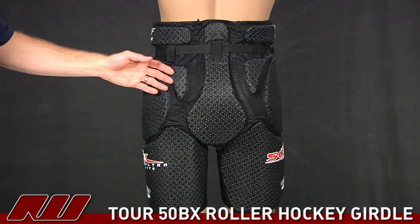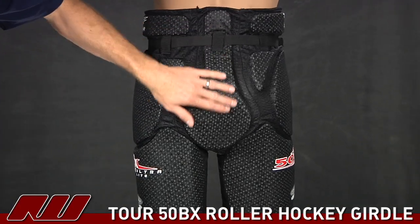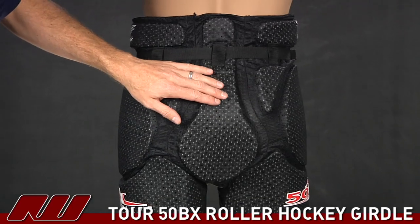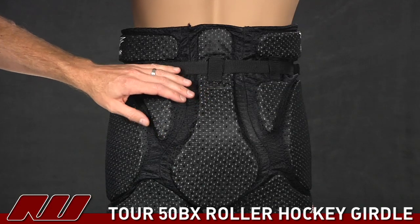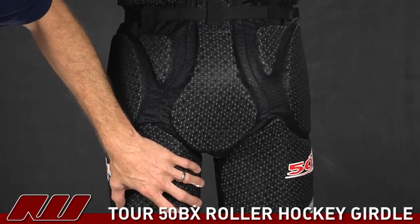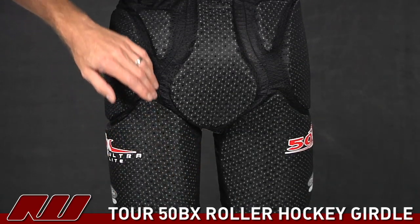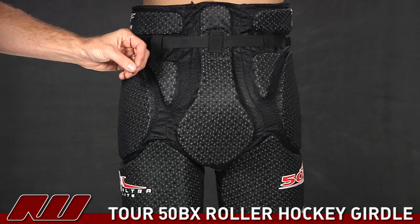Taking a look at the back of the girdle, you can see it does come with a little bit of lower back protection. And then for the tailbone protection, it just has the single-density foam, really keeping this girdle lightweight and flexible. You can see it does have some pretty good wraparound on the lower leg — the pads do come all the way back. Once again, you'd have that segmented foam here too, allowing the girdle to flex better with the player.